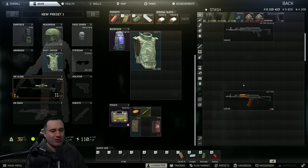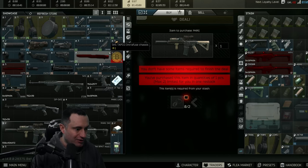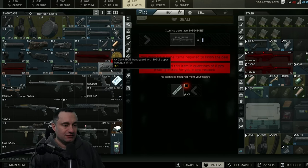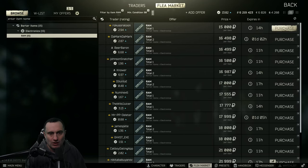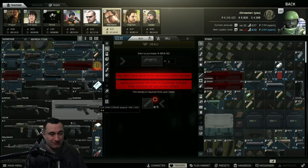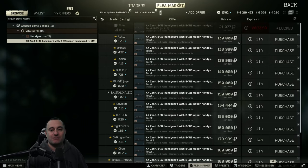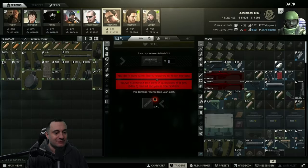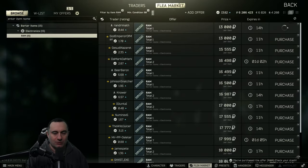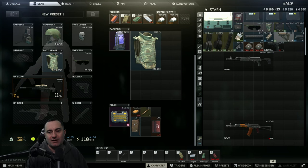The primary barter is on Mechanic loyalty level two — this is the B30 handguard, which is very, very expensive if you don't do the barter. The barter costs three RAM, which is about 30 to 45k depending on RAM prices. If you try to buy it off the flea market, it can be 130 to 150 — sometimes even 200k. So do not do that.